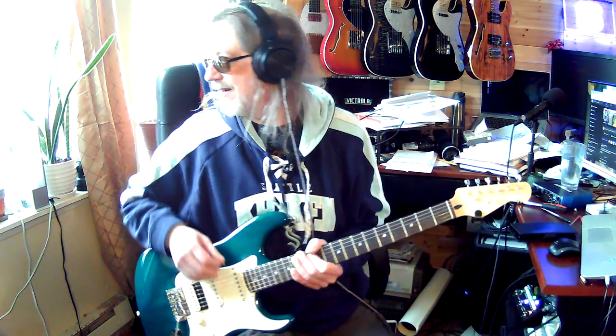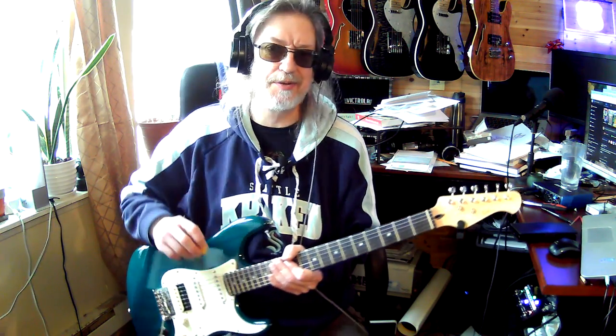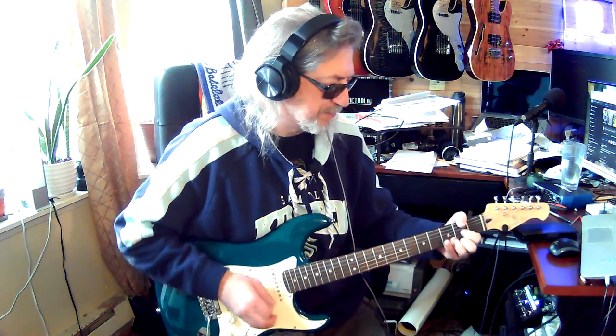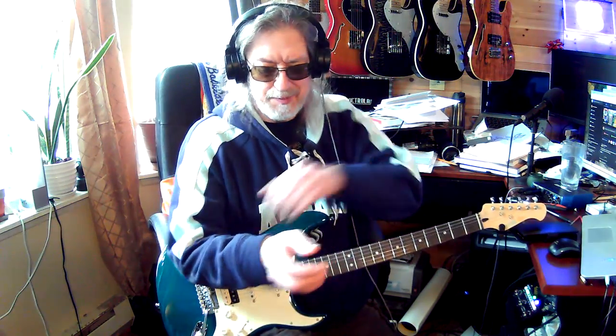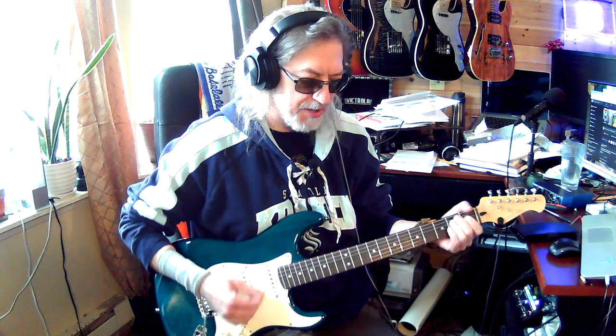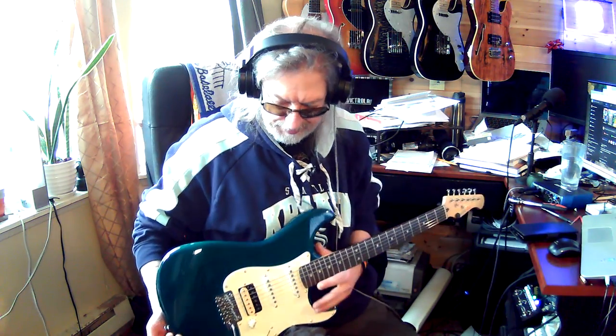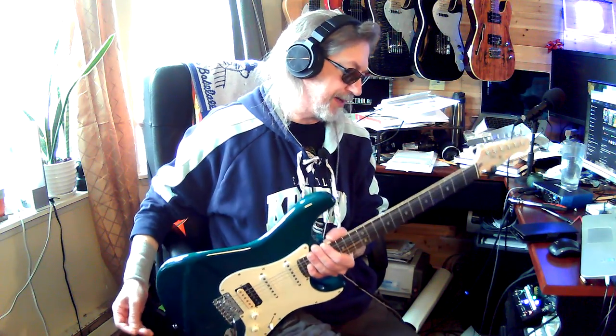Howdy y'all, hope y'all can hear me. The landscapers are going by right at the time I decided to do this. But it helps a little bit because I was waffling on whether I wanted to play a song or not, so I'll talk about the guitar first and the strangeness that has been going on with me.